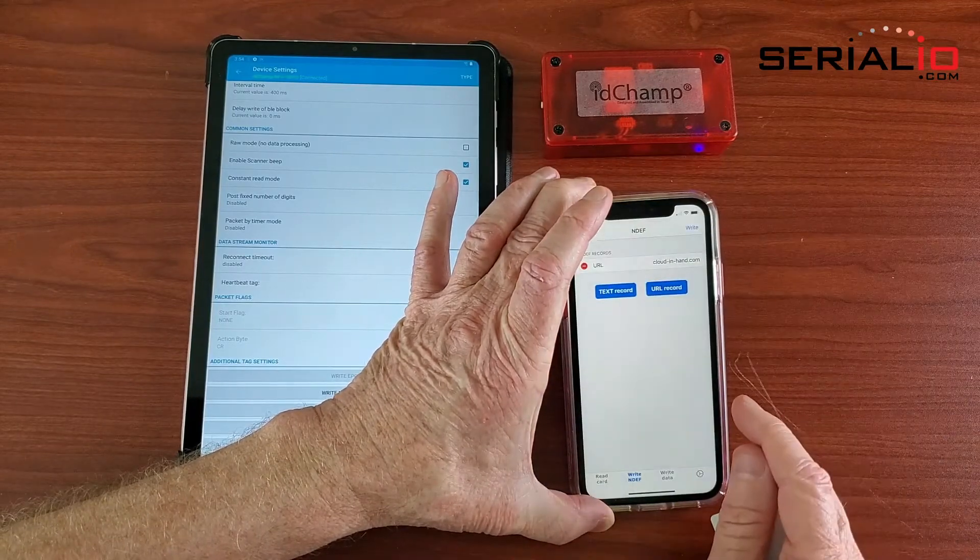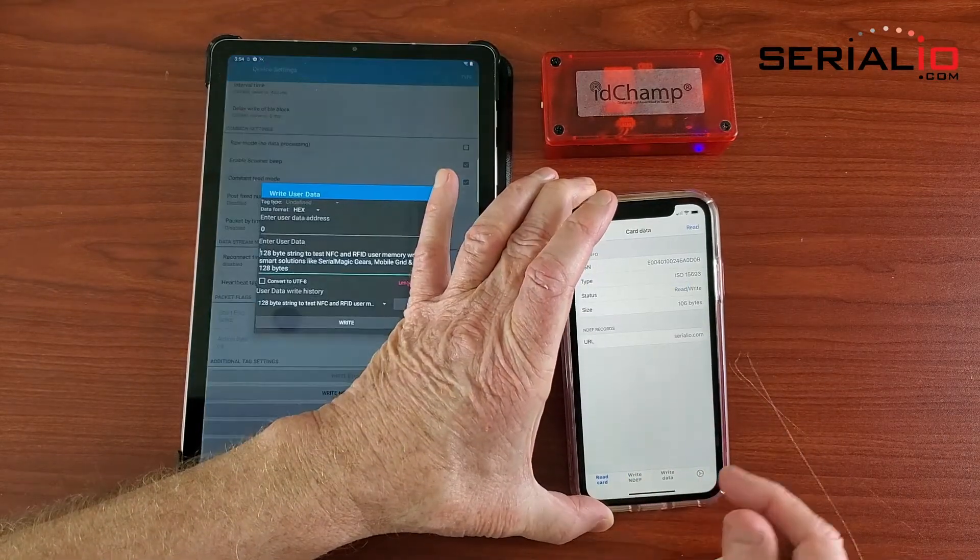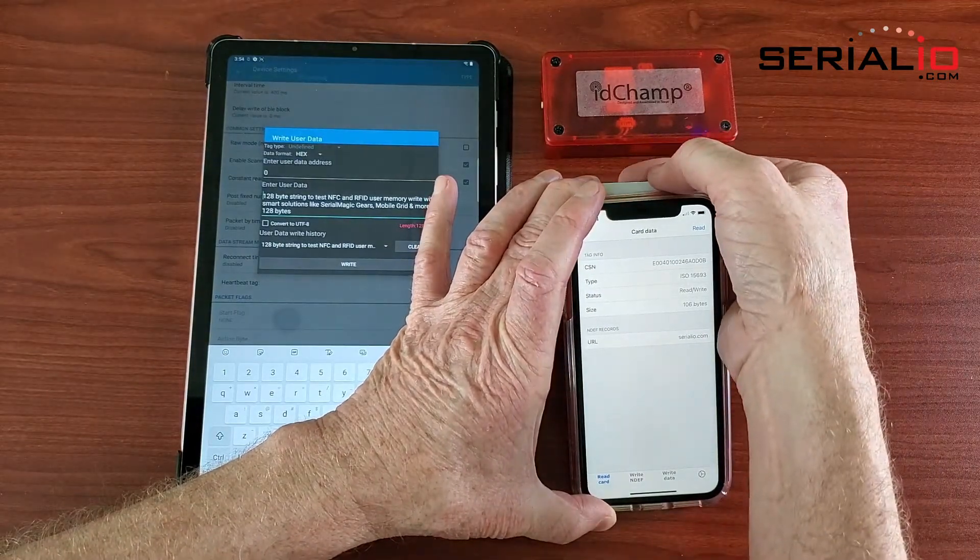Once the tag has been successfully written, you can switch back to the Read tab and validate that you were able to write the tag successfully.